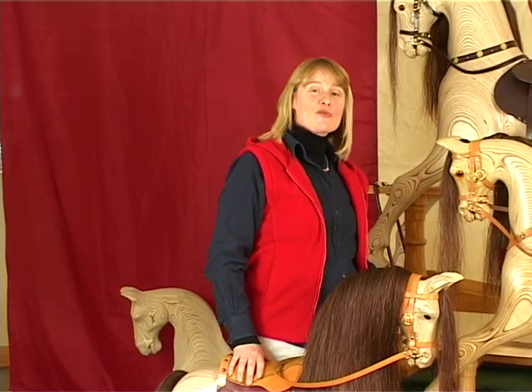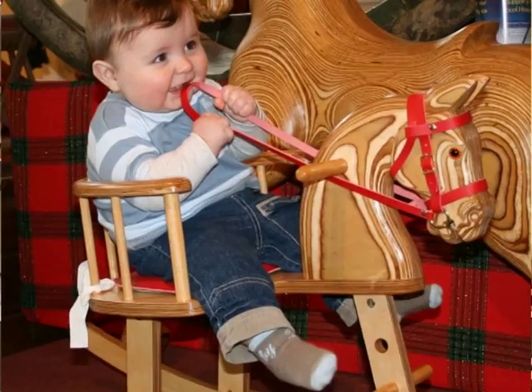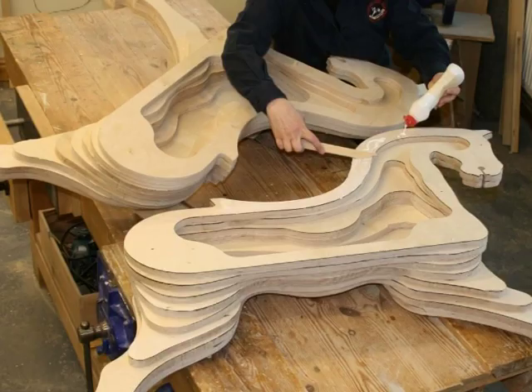The medium and large Rocky are superb laminated fully carved horses on hardwood safety stands, for riders of any age. They feature many of the best qualities of traditional carved wooden rocking horses, but again with a straightforward construction method.